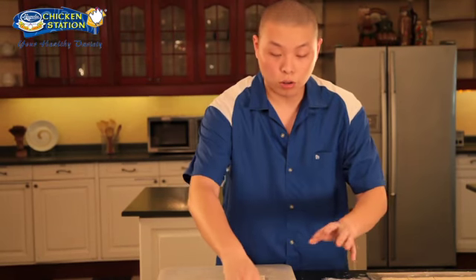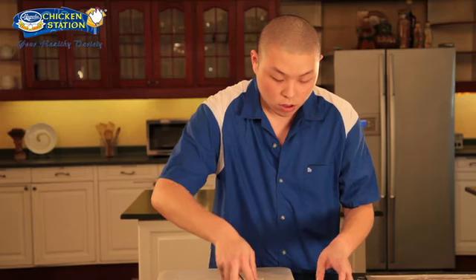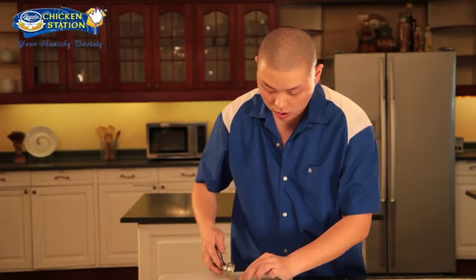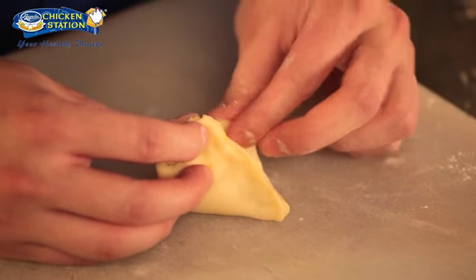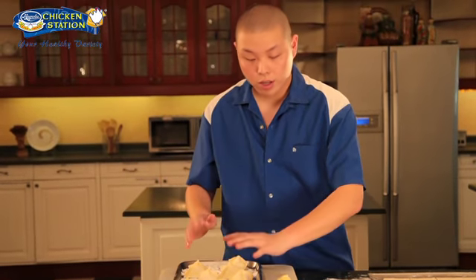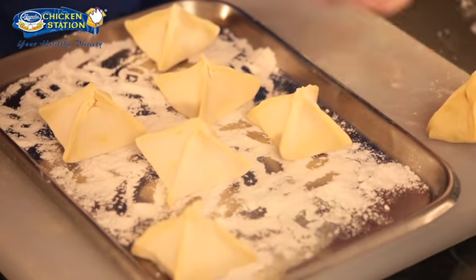Now we have here the cooled filling which was done earlier. I have here a small ice cream scooper — we'll just need one scoop of the filling and place it in the middle. Combine all the sides together and using your fingers, just press the sides to form four corners. We need to freeze these for at least one to two hours before we fry them.